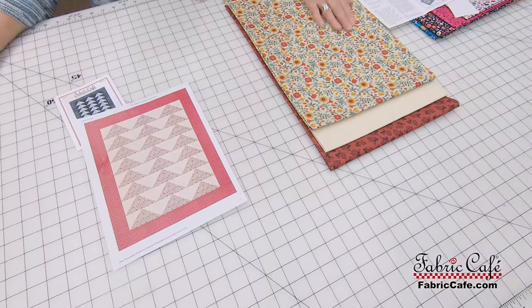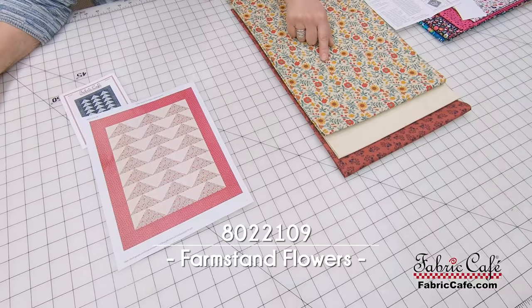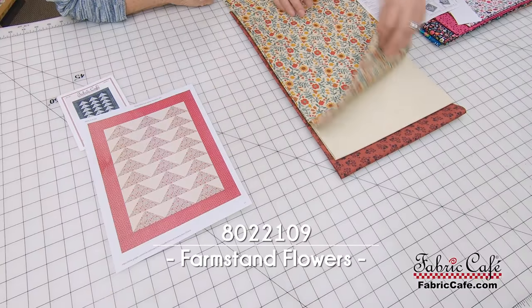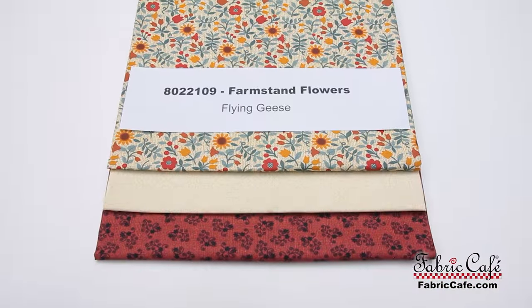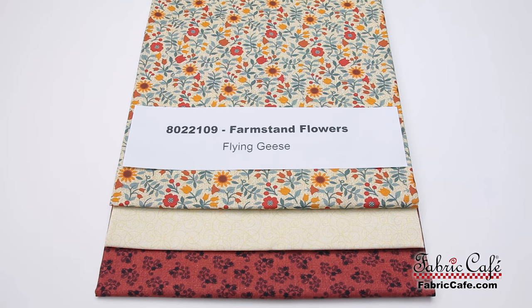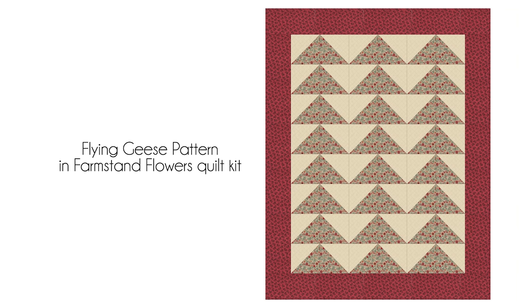The first option is this gorgeous folksy floral, very warm and cozy — this is your number one, which goes in one of the Flying Geese triangles. The number two is a great cream color that coordinates very well, and the number three is a bricky red that looks fabulous with the floral. The kit number is 8022109, it's called Farm Stand Flowers, and it uses our Flying Geese pattern. The free pattern is great for any of these precious kits and also great as a stash buster — use your own three one-yard cuts.